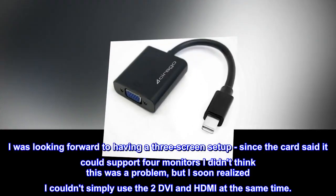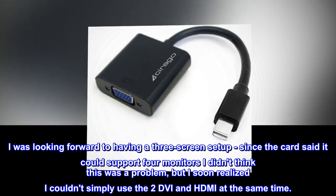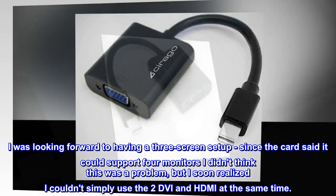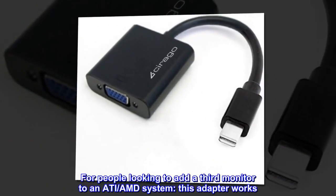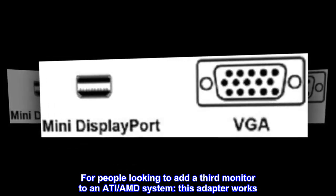I was looking forward to having a 3-screen setup. Since the card said it could support 4 monitors I didn't think this was a problem, but I soon realized I couldn't simply use the 2 DVI and HDMI at the same time. For people looking to add a third monitor to an ATI-AMD system, this adapter works.